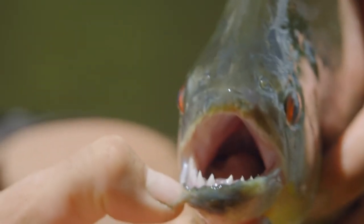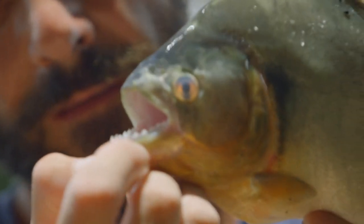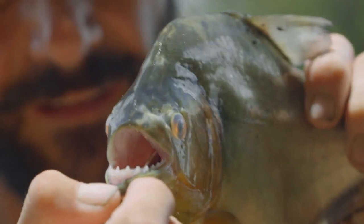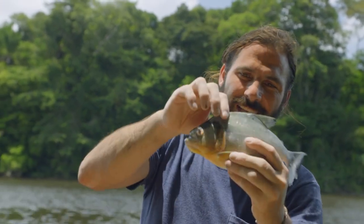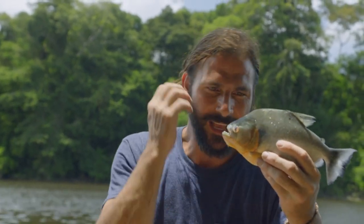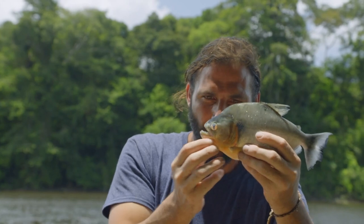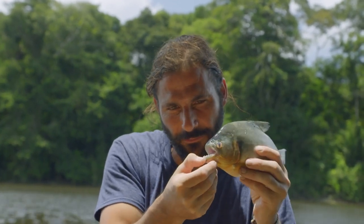But piranhas are not man-eaters — they're more likely to end up on a plate in these parts. Even this little piranha has all kinds of meat, along with a lot of little bones. But the very best part of a piranha is the cheek — that's where all that muscle is, the power behind those razor sharp teeth.